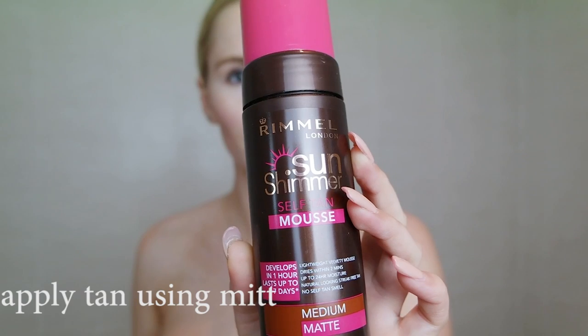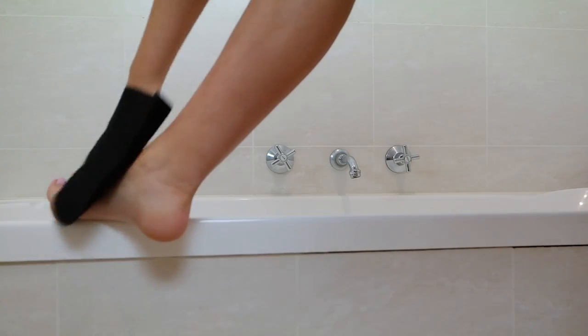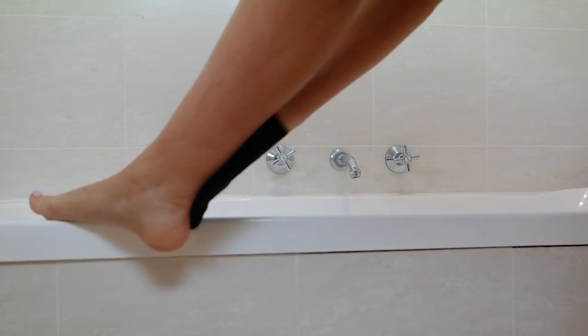I always use a mitt to apply my fake tan to avoid stained hands. I remember when I was much younger — I'm pretty sure this was before mitts came out, or at least before they were really popular — I would always apply fake tan with my hands and they would stay orange for way too long. Thankfully, tanning formulas have improved and mitts have come on the market.